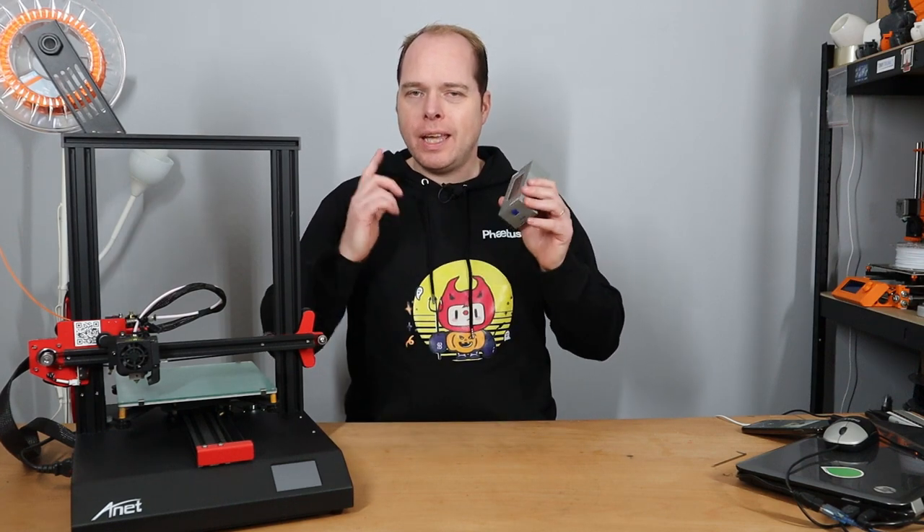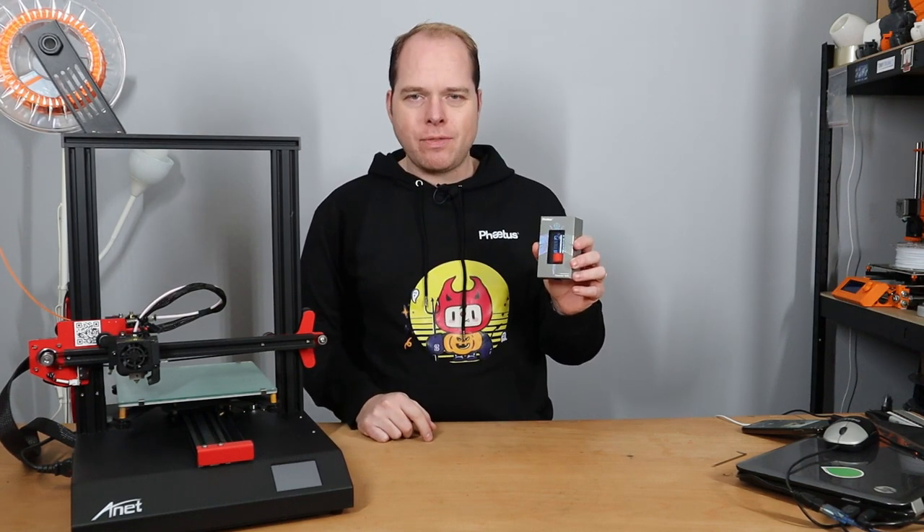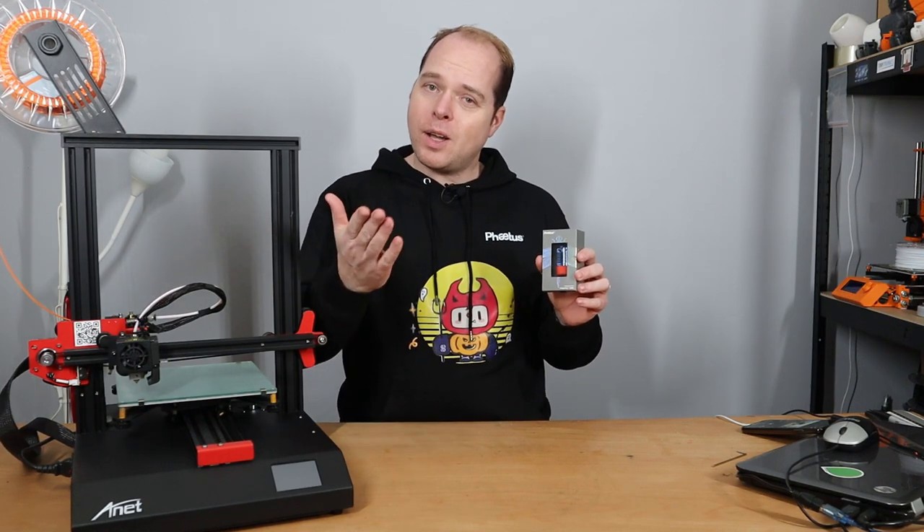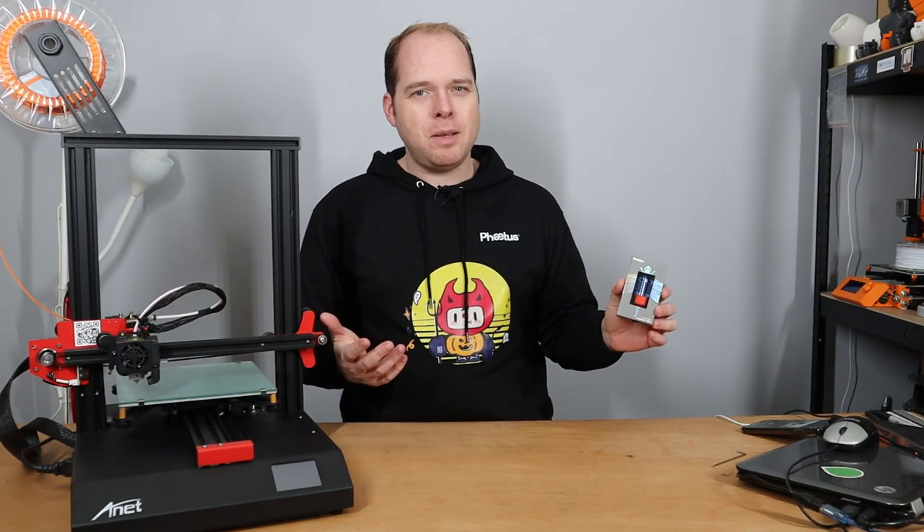In this video, I'm going to install the Fetus Dragonfly on my Anet ET4, coming up on Zachary's 3D Prints.